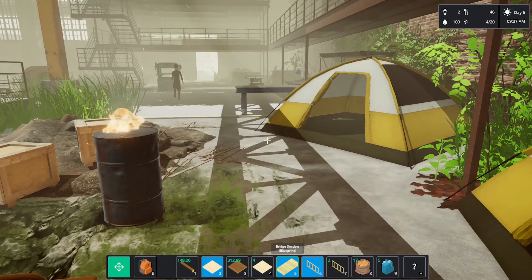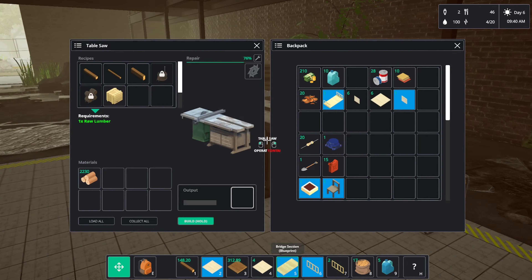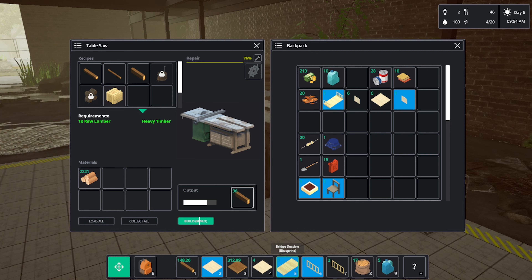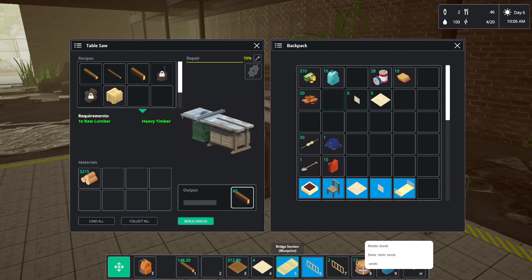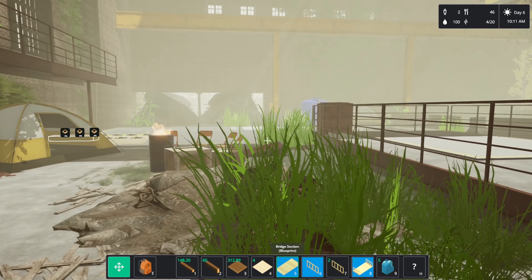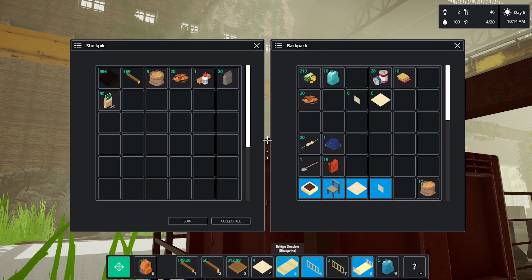Number five — we need some 4x8s, I don't know how much we're going to need. Maybe 60, try that. The seeds need to go back in the thing — they've still got seeds in there but we'll throw that in anyway.